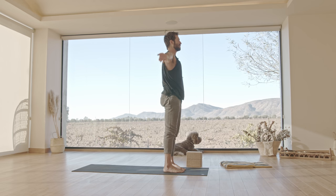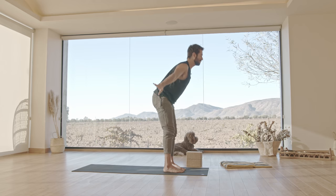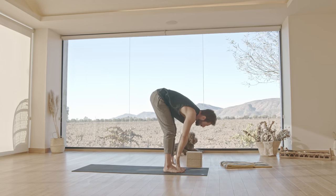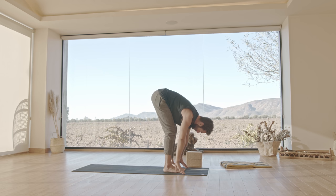Exhale, fold forward. Inhale, bend in the knees, slide the hands to the shins. Connect your ribcage to your pelvis, then stretch your spine. Reach back through your sit bones, reach forward through your ears. And as you exhale, fold.